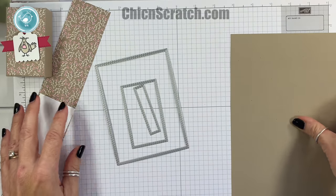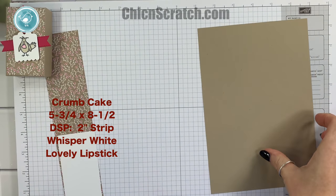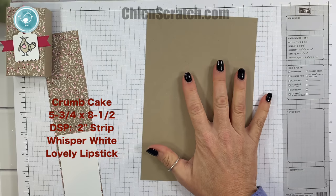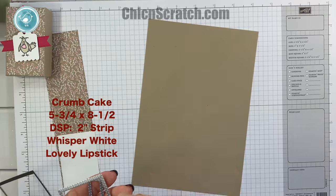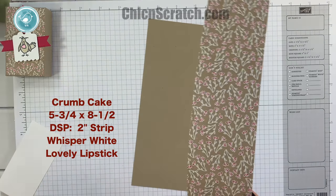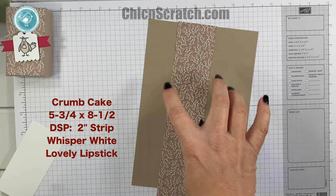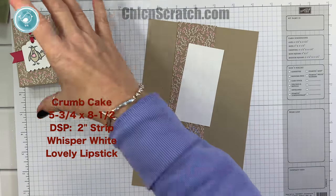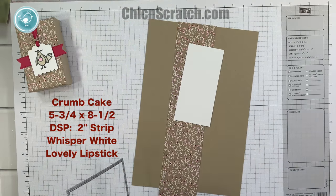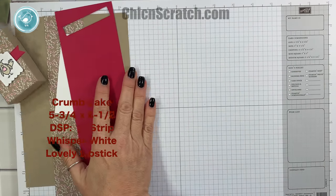Let me get the Big Shot and we'll go ahead and cut all of our pieces out. We've got crumb cake cardstock that measures five and three quarters by eight and a half — that will give us two of these. Then I've got a piece of all my love designer series paper, just a two-inch strip. We've got whisper white for the little bird, and then we've got scraps of lovely lipstick for the banner.